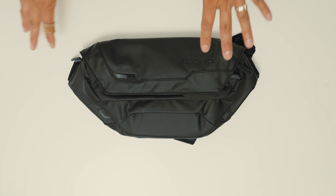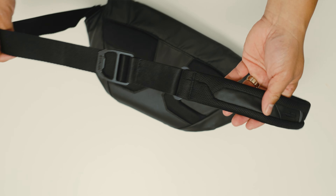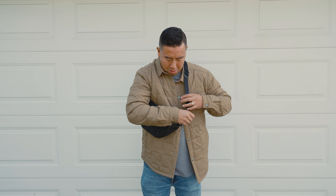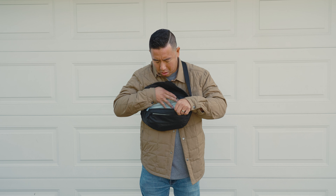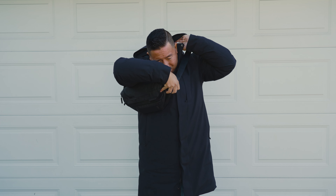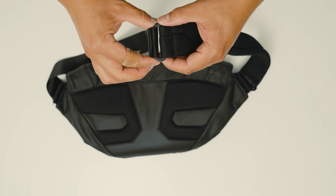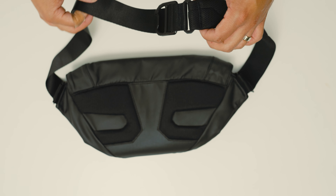Now let's switch over to the 3-liter sling. The first thing I didn't like is the strap length — even at the maximum length I feel like it's a bit too short. If you're wearing a large jacket or you're a larger person this is going to be difficult to get around your body. The second thing is there's no quick release; I wish you could just unbuckle it, put it on, and buckle it back — that would have been nice for a sling.